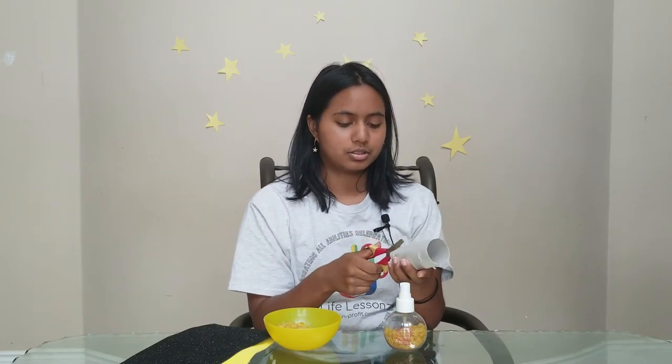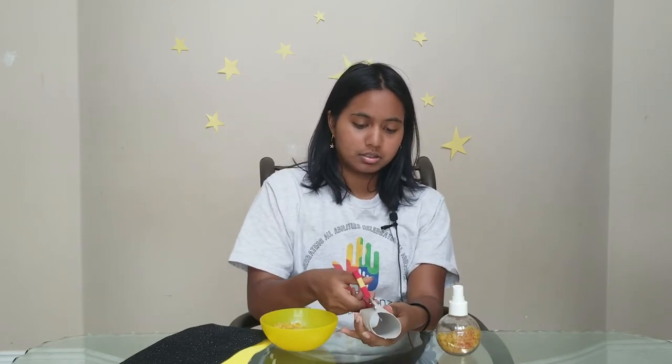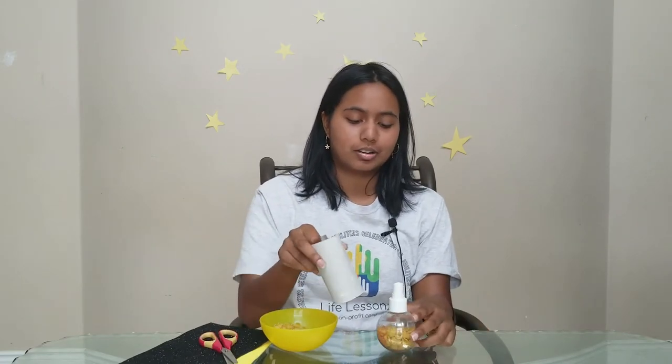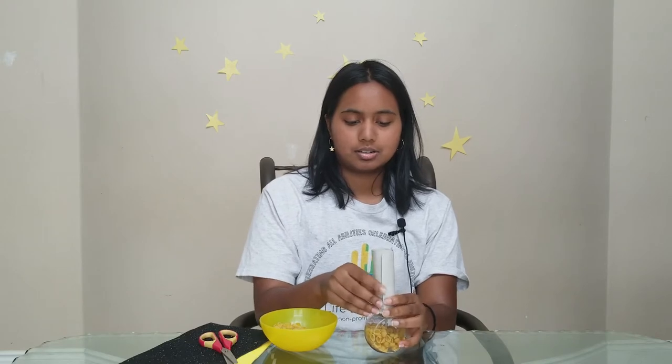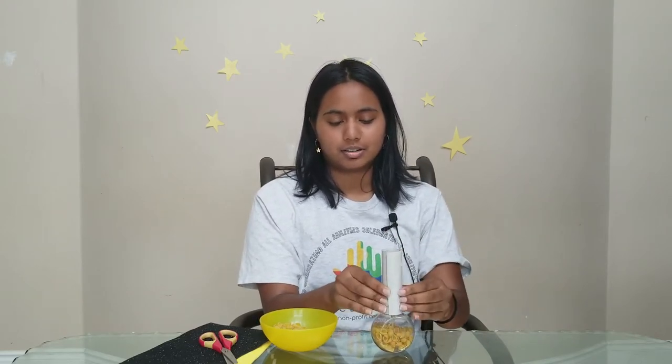We're just going to cut it like this — just like that. And this is going to be our handle for our maracas. So we're going to wrap it around our container and tighten it just so that it's perfectly tight around there, just like that. So we can see that it fits.